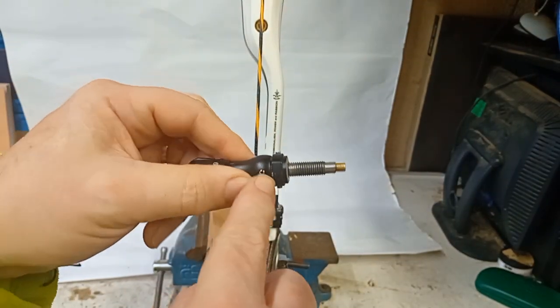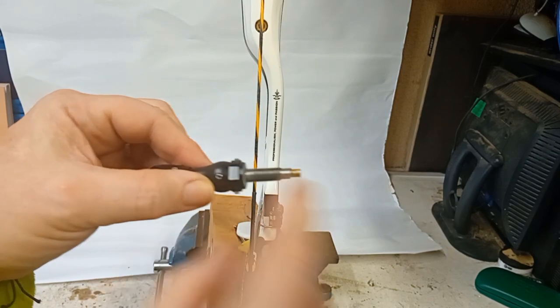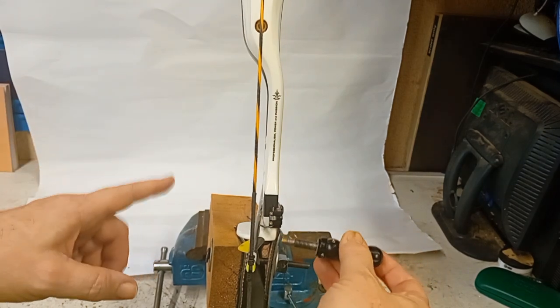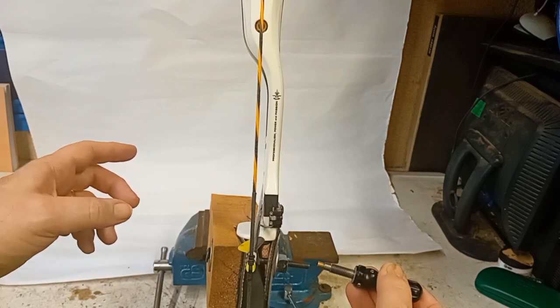All you have to do is tighten up the grub screw — in this case there are two — so that the collar doesn't move anymore. Now every time you go to shoot, if you just screw your plunger button back into your bow, your plunger depth and therefore your center shot is in the same place every time. It is as simple as that.